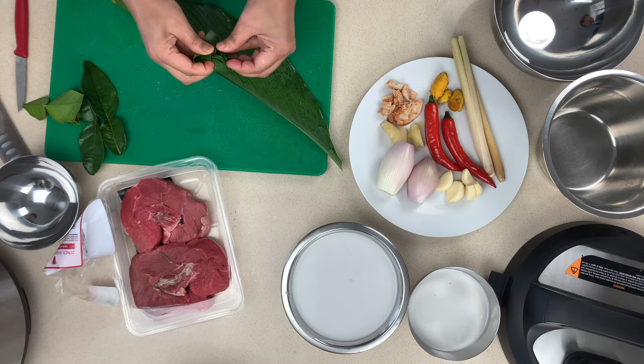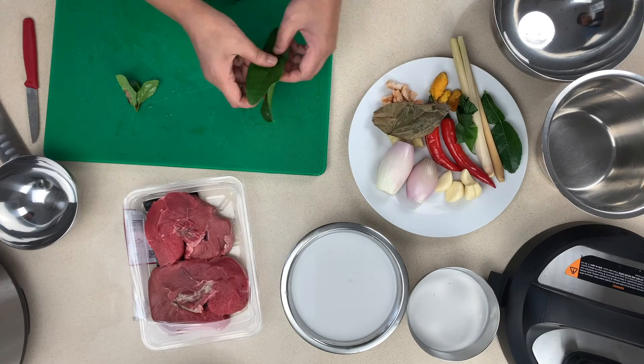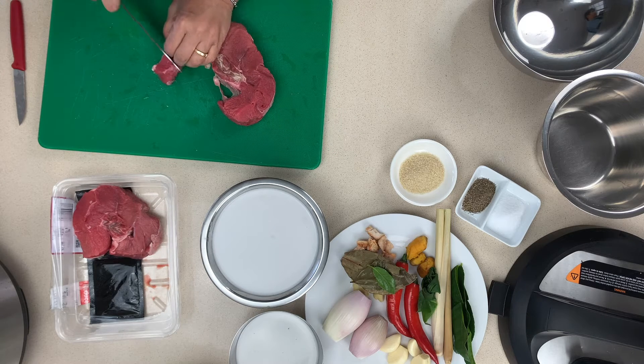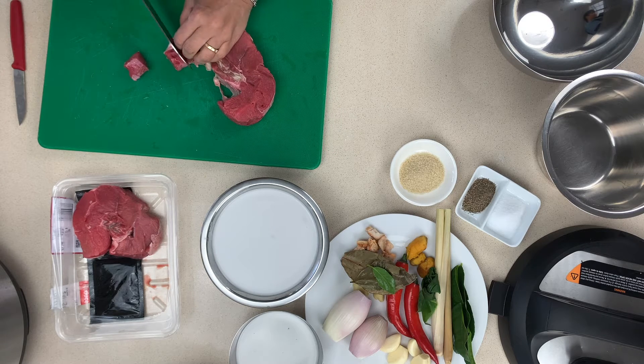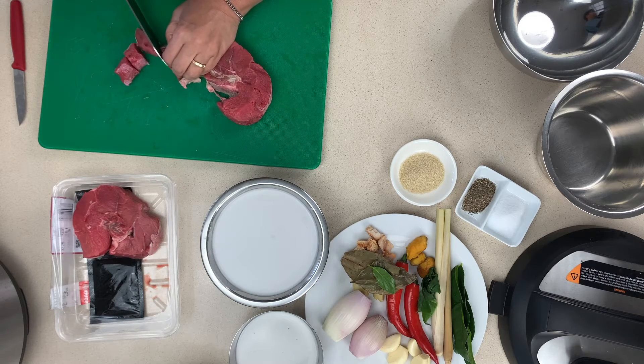We were lucky enough to have a fresh turmeric leaf which Rosie is folding into a knot here, and if you don't have that just use powder, that's fine. Now we're going to dice the beef, getting all of our ingredients prepared before we start to make our paste.